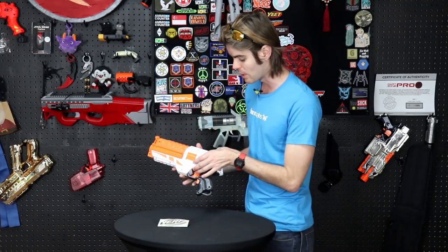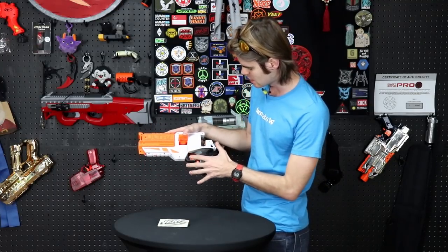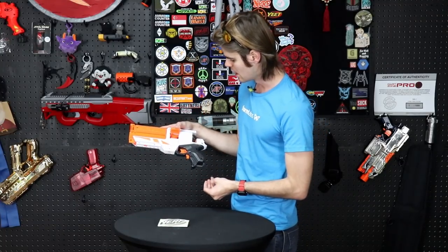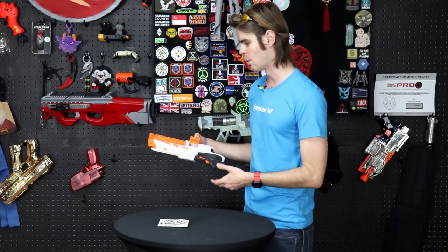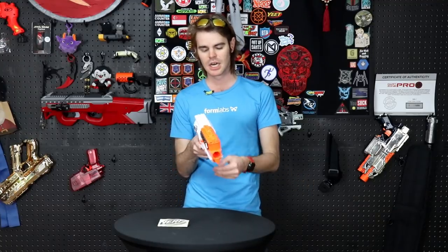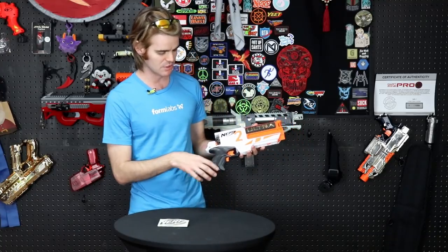On the other side, we have a relatively well-embedded flap that lets you access the flywheels. Take a look at the spacing in there and the overall geometry — they are slightly concave, which should lend to better accuracy, but we know from the Ultra One that shooting Ultra darts at all lends itself to very low accuracy situations. There's an iron sight that looks pretty decent if you don't want to go the pinpoint sight route.